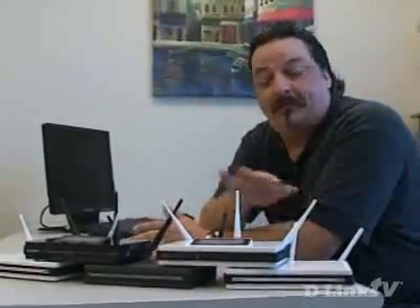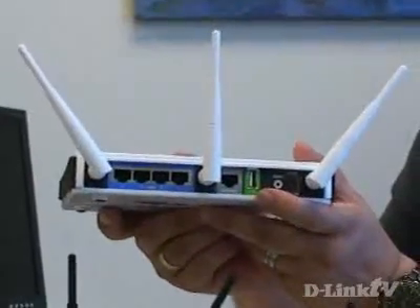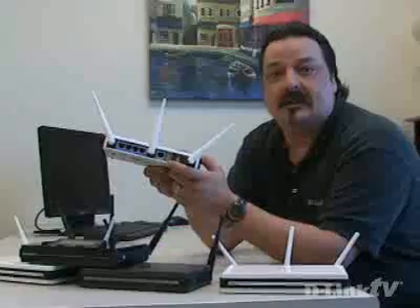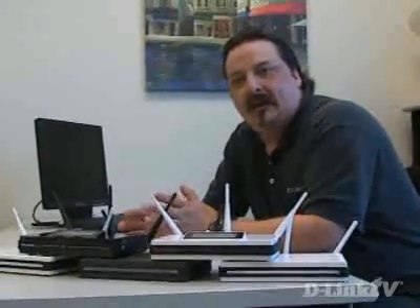What we're going to talk about is a firmware upgrade that we're going to be providing for all of our high-end routers. This firmware is going to take the USB port that D-Link puts on the back of all its routers — normally used for Windows Connect Now for transferring wireless configuration settings — and turn that USB port into a USB storage device, a print server, or a lot of different things.